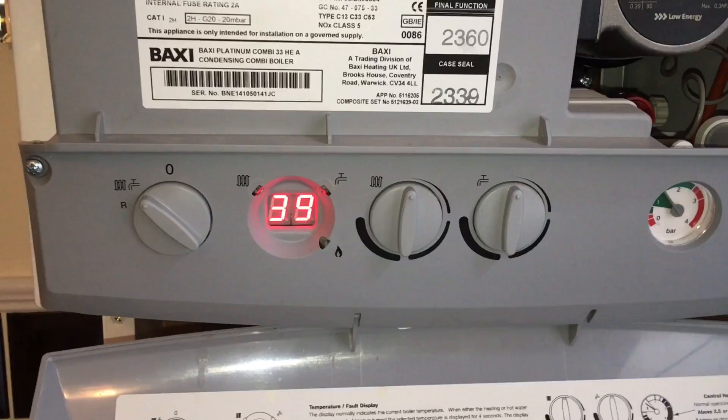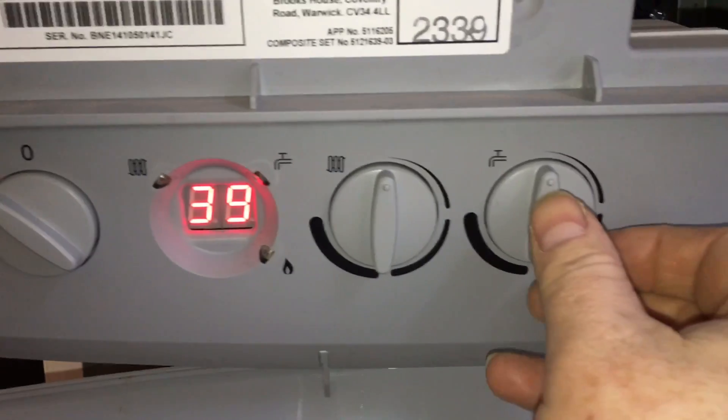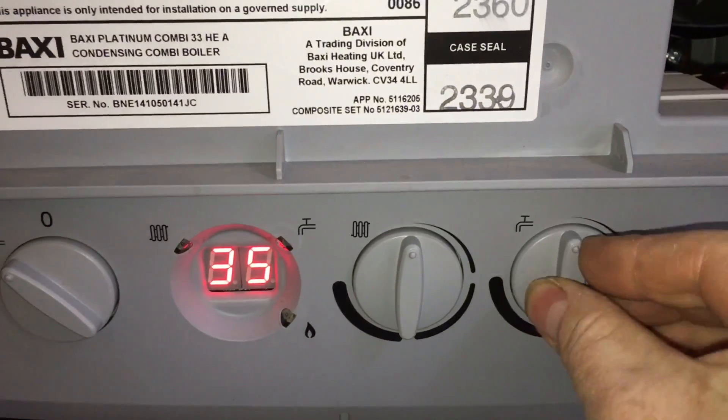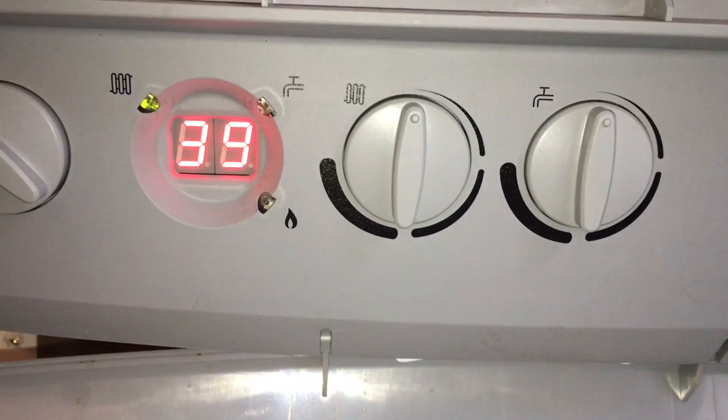Back seat platinum — putting it into service mode and adjusting the gas valve. First of all, turn that to there, then we just go like this, like that, like that. And then that now goes into service mode.